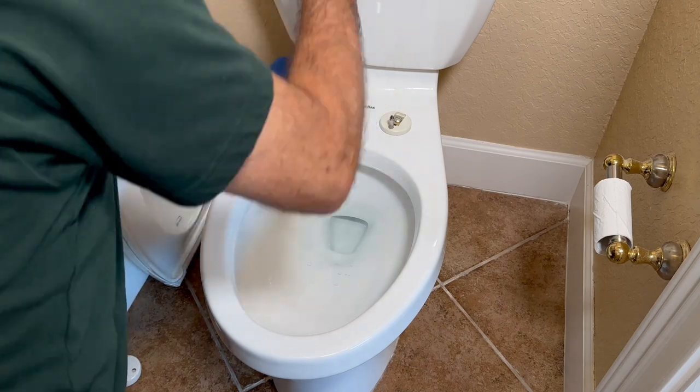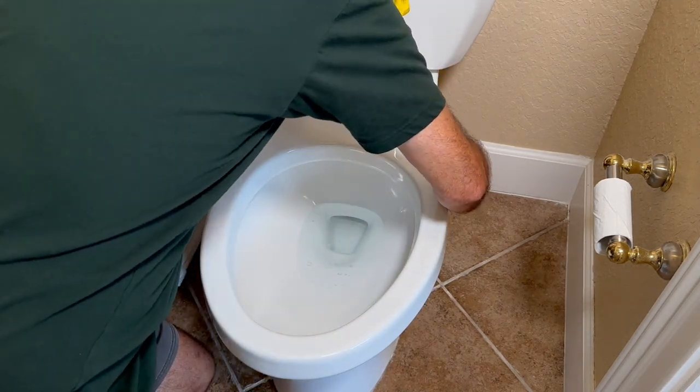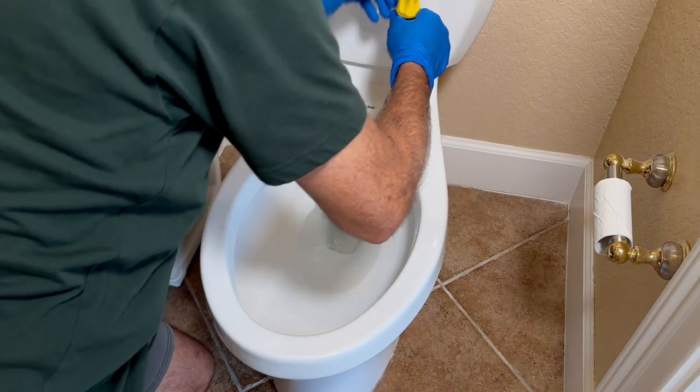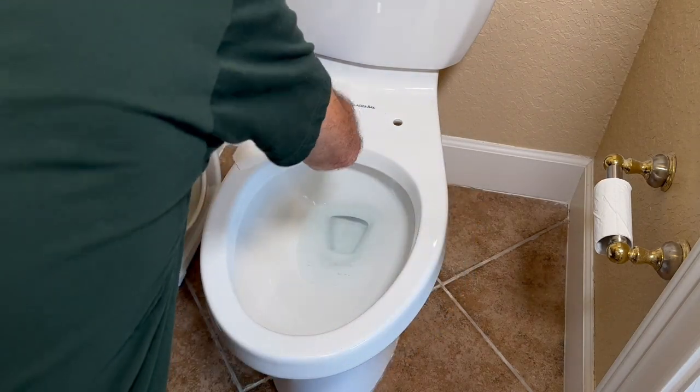Now we're removing the screws — I'll speed this up for you guys. And one more step: sanitizing the surface and wiping everything down.